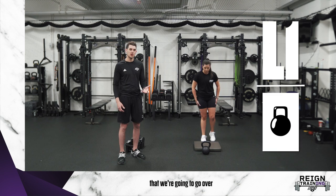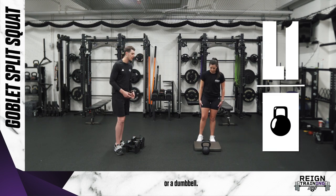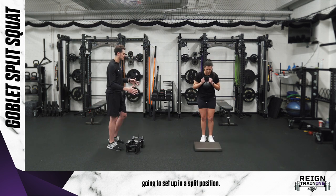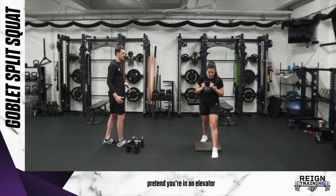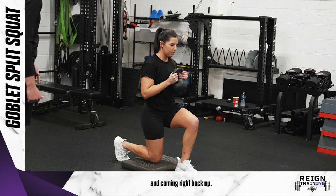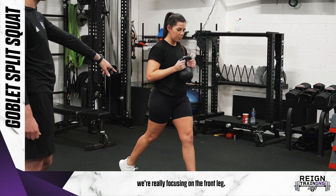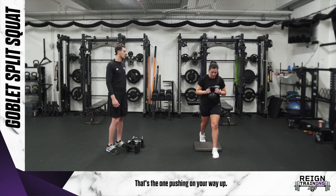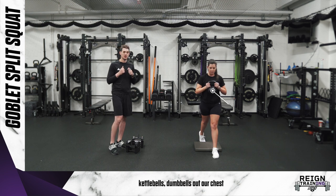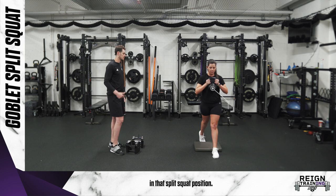The first level we're going to go over is a goblet split squat. You can use a kettlebell or a dumbbell — just pick it up and hold it at your chest. Bailey's going to set up in a split position. Pretend you're in an elevator and come straight down, tapping that back knee off the pad, then come right back up. We're really focusing on the front leg working here — that's the one pushing on your way up.